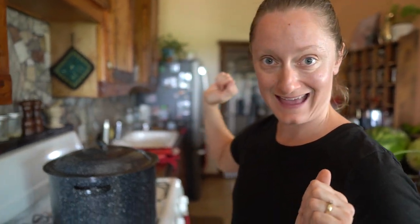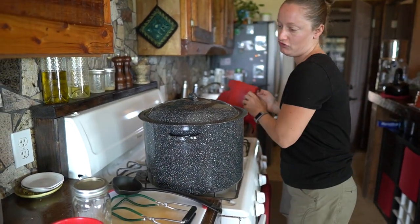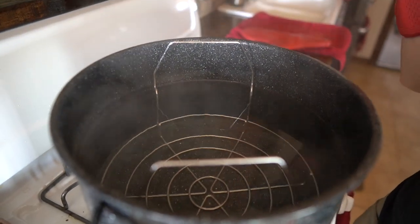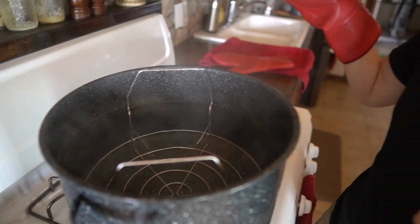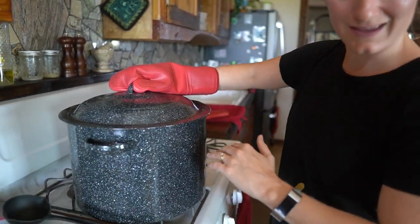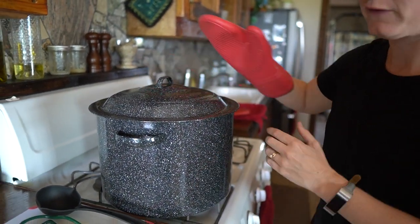These are the tools I use when canning. We have our massive canning pot, which has a rack inside so that I can lift up the whole set of jars if I want to. It also keeps the jars from resting right on the bottom. Most important thing is that it's really tall so I can can some pretty tall jars.